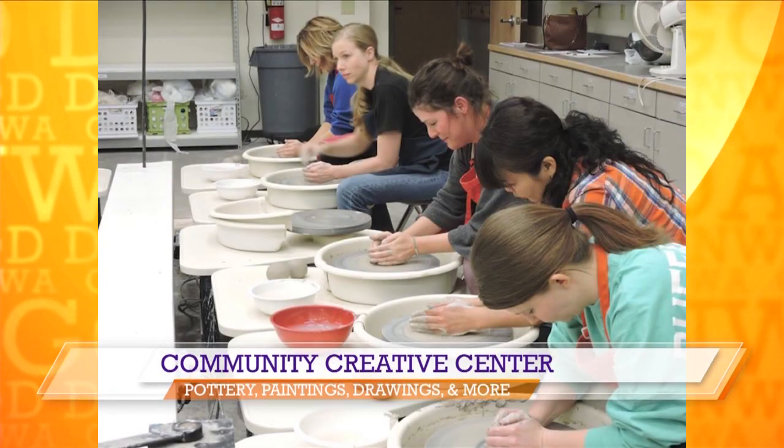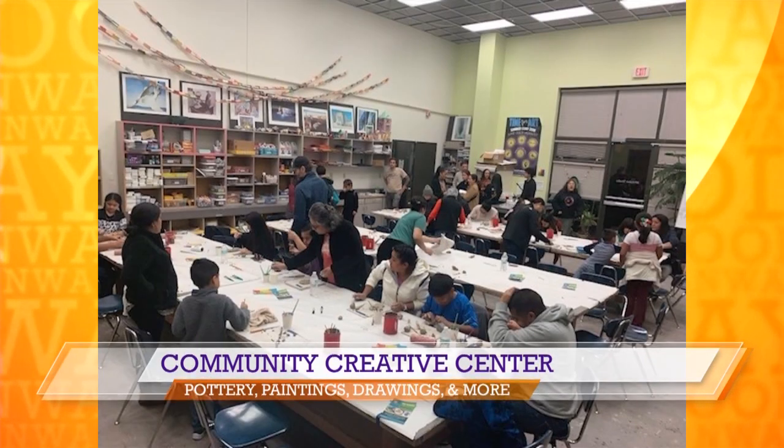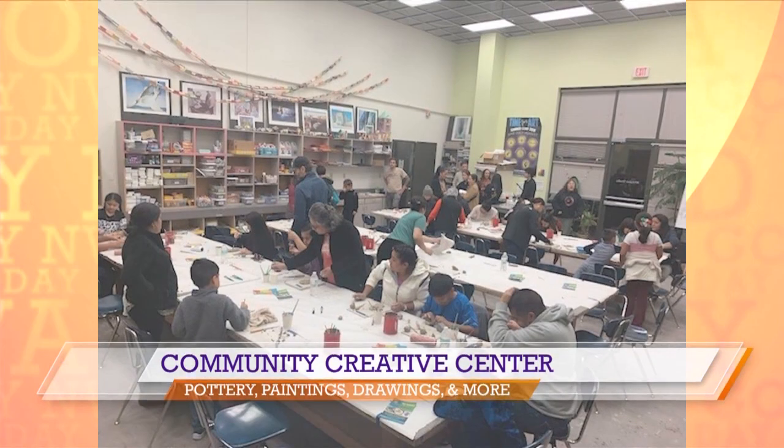You specialize in pottery — am I right about that? You brought kind of like the life cycle of a mug. That's a great way to put it — this is all the way through. What do you start with over there?